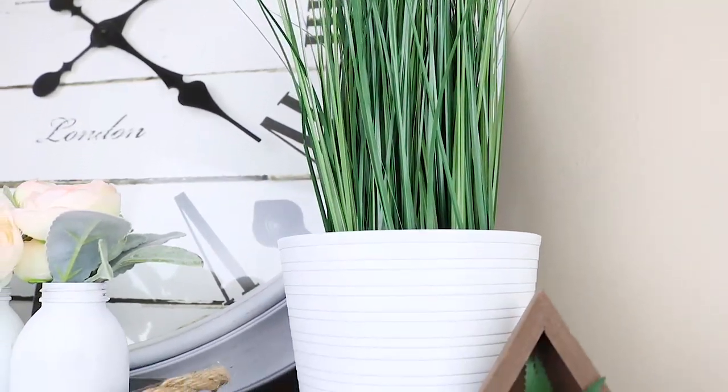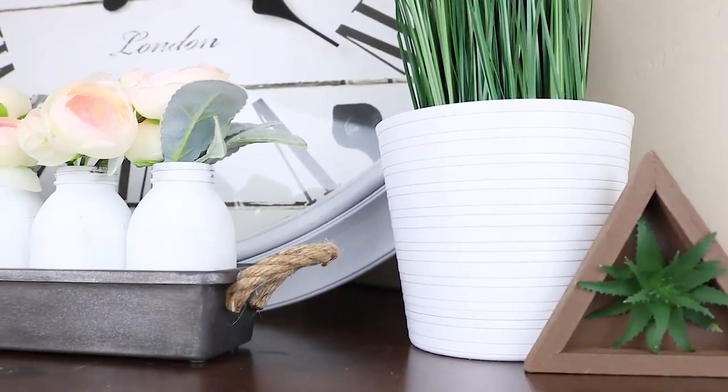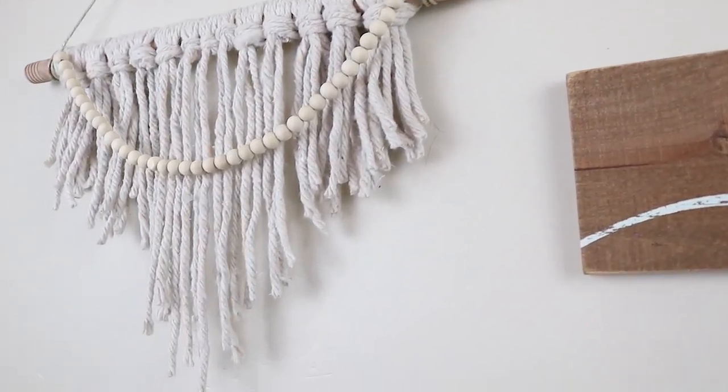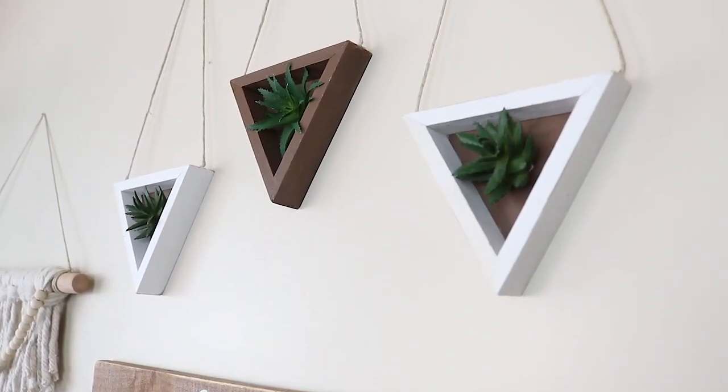Hey guys, welcome back to the Crafty Couple. Today we've got five Dollar Tree DIYs. If you enjoyed today's video, make sure to give it a thumbs up and let us know in the comments which one's your favorite.